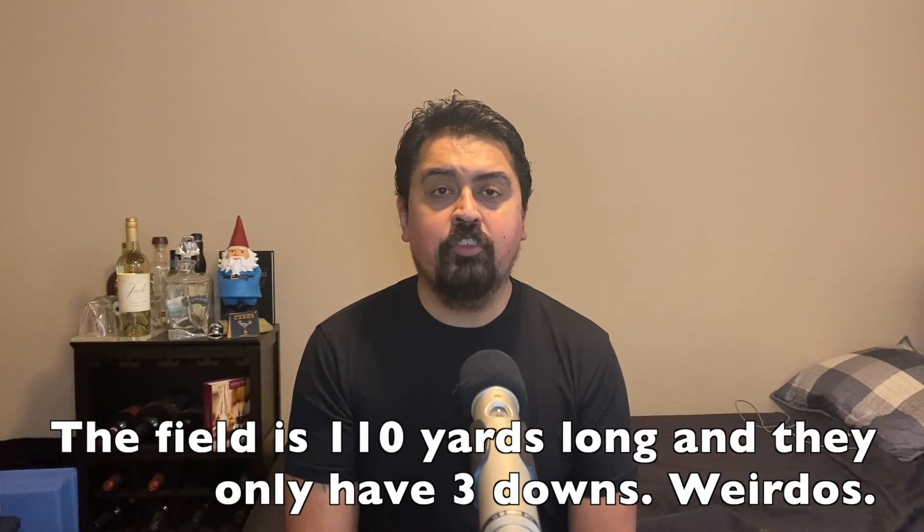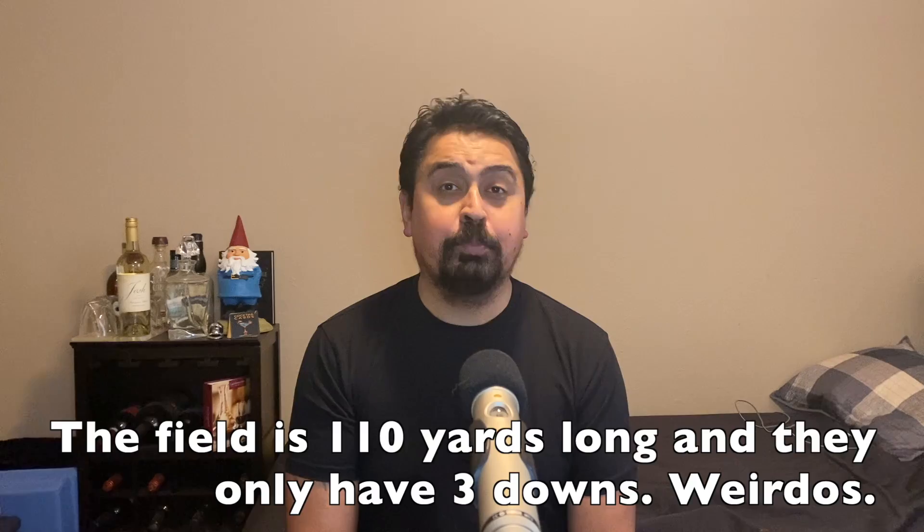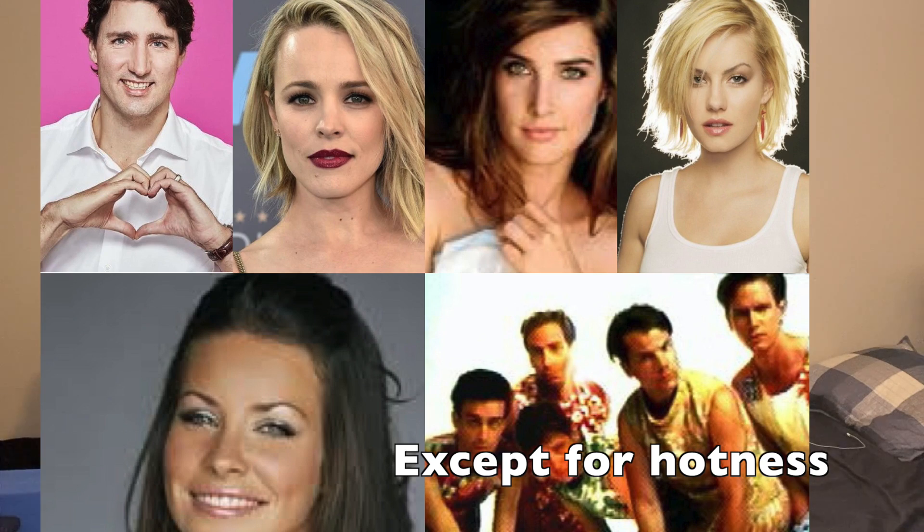A little bit about Hamilton, Ontario — it is the home of the Hamilton Tiger-Cats from the CFL. I'm surprised they're not called the Rough Riders because it seems like every team in the CFL is named the Rough Riders. And really not much else there, so let's look at the packaging.